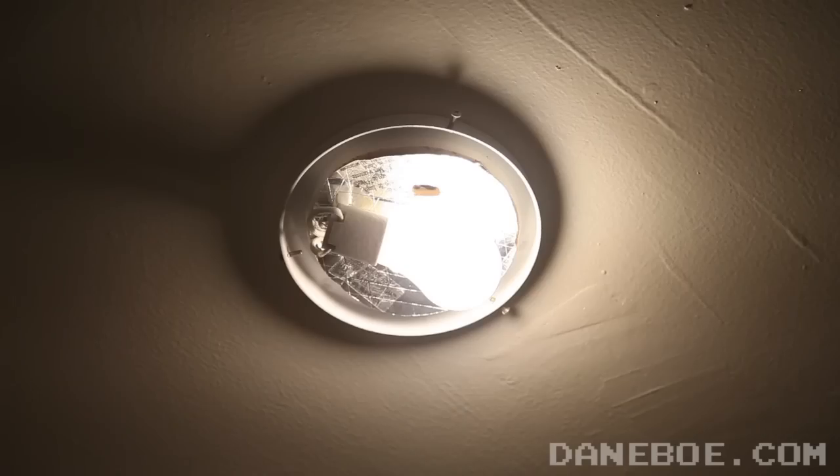We've all had this happen before. You're in the middle of something when BAM! The light bulb burns out. It's useless and now you have to throw it away. Or do you? With this easy hack of a light switch, you'll be seeing the light once again.